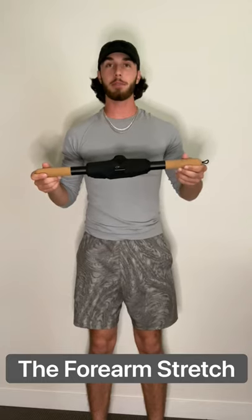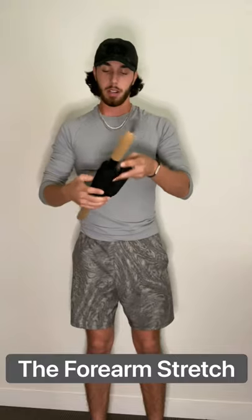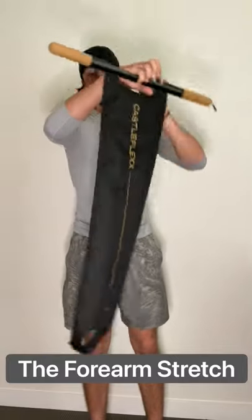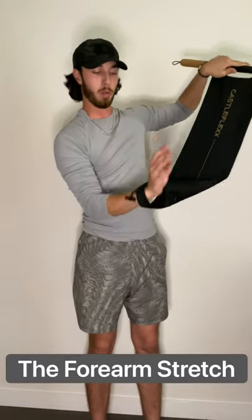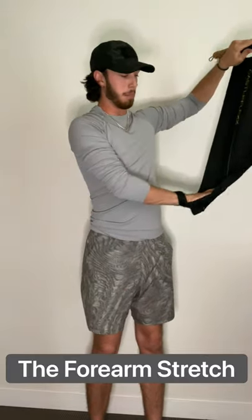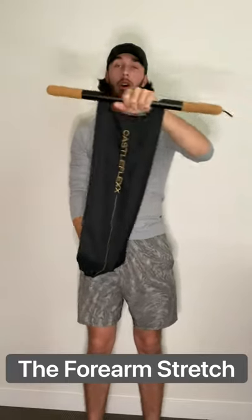I'm going to show you guys a quick forearm stretch to do with your flex. We're going to start by putting your wrist through the heel hole. You're going to do one twist and bring your middle finger on the flex line, holding the middle of the bar with your opposite hand.